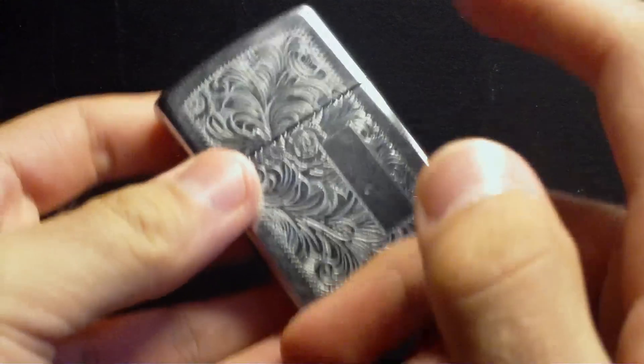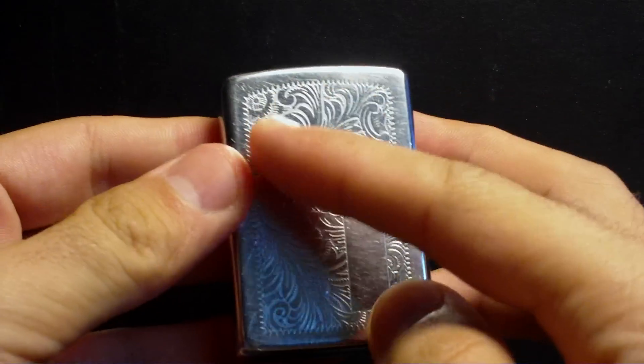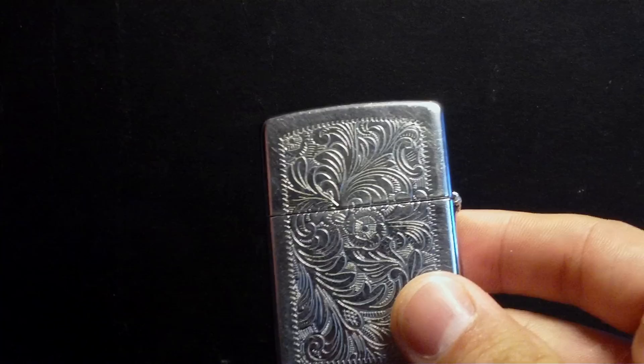You can find these ones in brass and in high polish chrome. It's called Venetian because of the flower pattern on the front and on the back. It was first released in 1974.